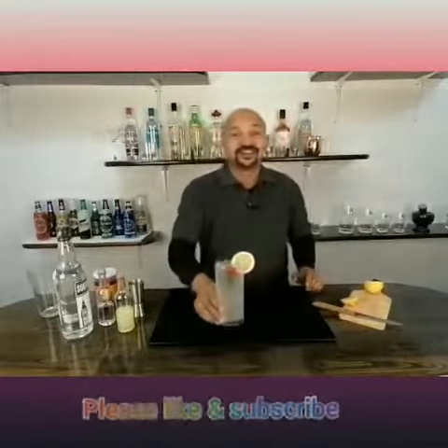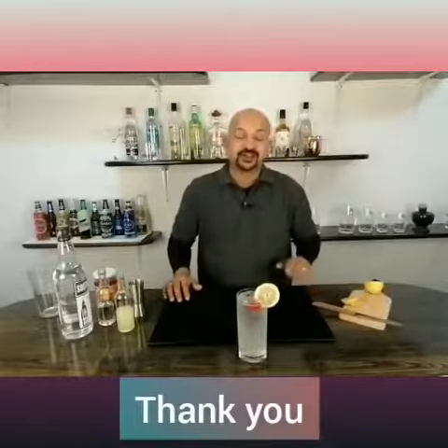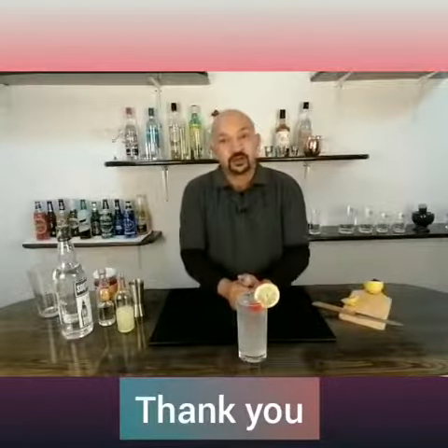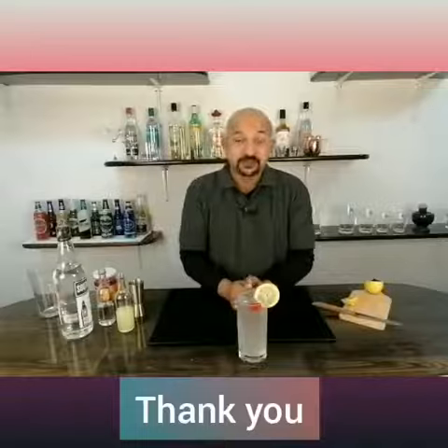There you go guys — Tom Collins, cheers and enjoy! If you like my channel, please like and subscribe, and don't forget to press the bell icon so that whenever I upload a new video you will be the first one to be notified. Thank you, be safe, take care, drink responsibly.